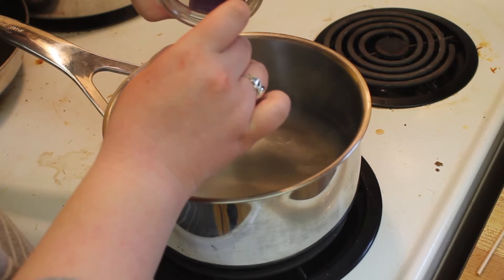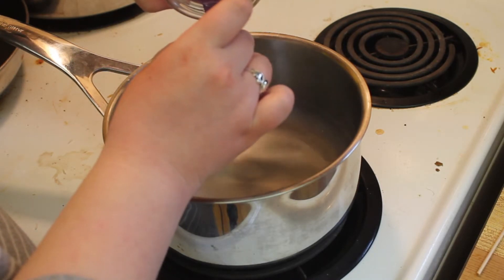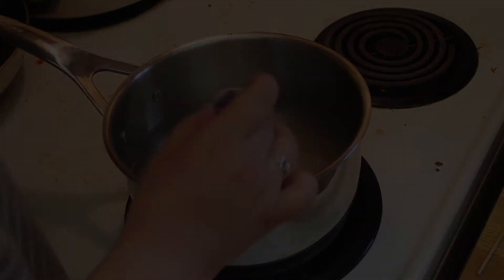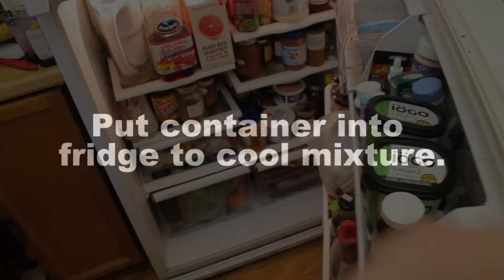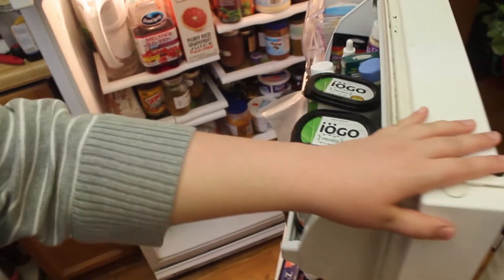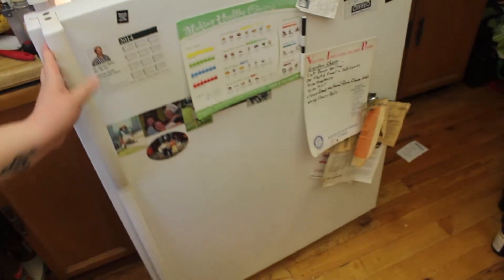Once the crayon is completely melted, turn the heat off and pour your mixture into a clean container. You then want to put the container into your fridge to cool off. It should take approximately five to ten minutes to make sure it's cooled completely.